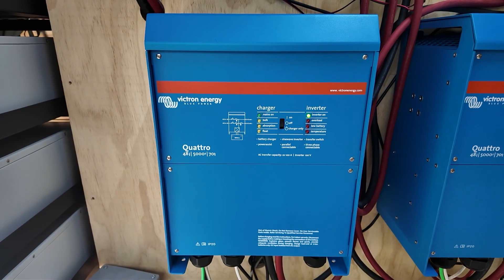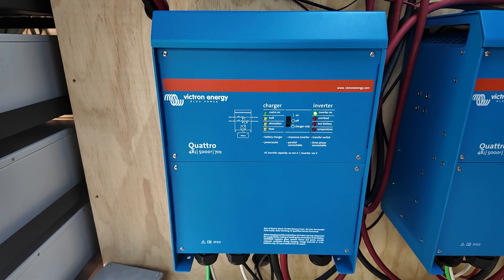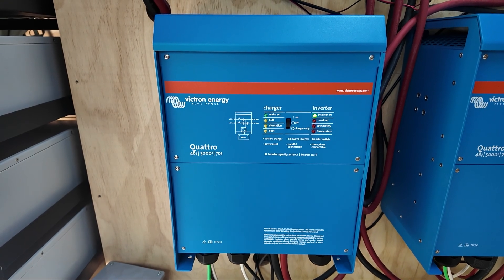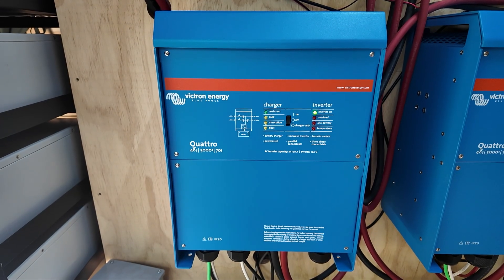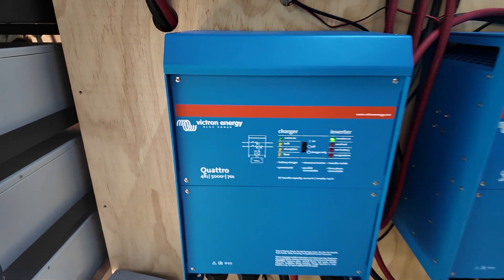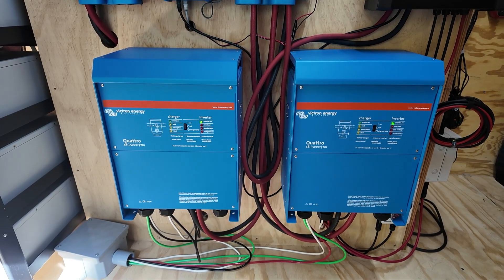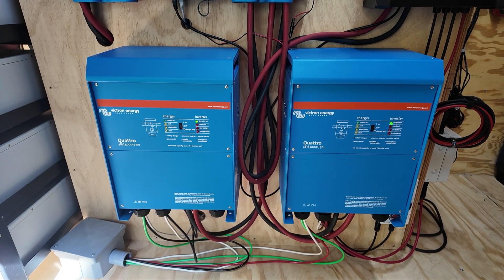That power then goes down these lines into these two amazing boxes called inverters. This is the inverter — it's a 5,000-watt continuous power or 10,000-watt surge power inverter. This is where the magic really starts to happen. It takes that battery energy and converts it into the 120-volt, 60-hertz power you use in your home. We have two of them, so we can provide 10,000 continuous watts of power or a 20,000-watt surge load if we needed to run a ton of appliances all at once.